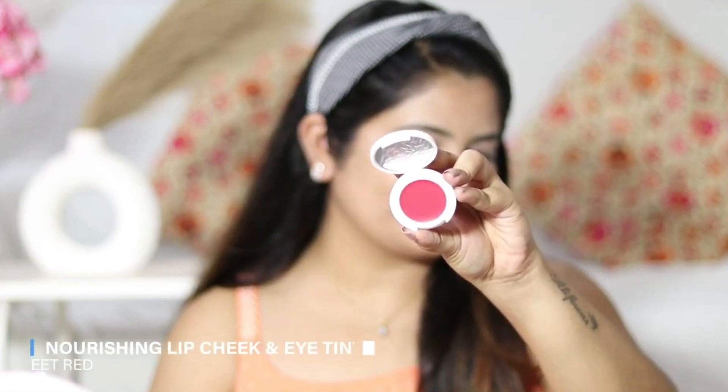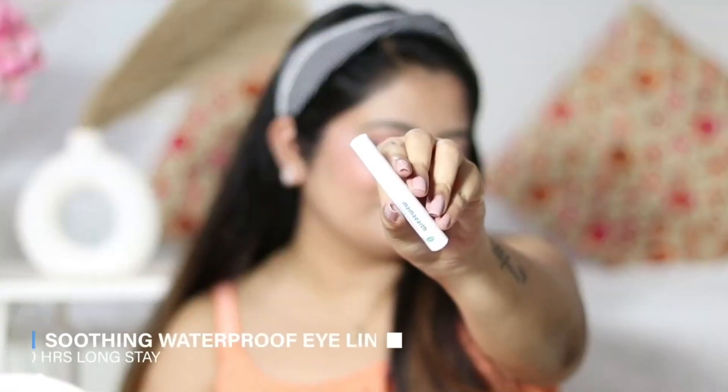Now moving on to the Mama Earth Nourishing Lip and Cheek Eye Tint in the shade Beet Red — a beautiful reddish-pinkish shade. I'm using it as a blush on my cheeks and it's blending beautifully, seamlessly, and smoothly. The shade is subtle enough for everyday wear and gives a flush of pinky rosy cheeks. I'm also applying the same shade on my eyelids as eyeshadow, giving a flush of pinkish color. It looks stunning and will flatter all skin tones.